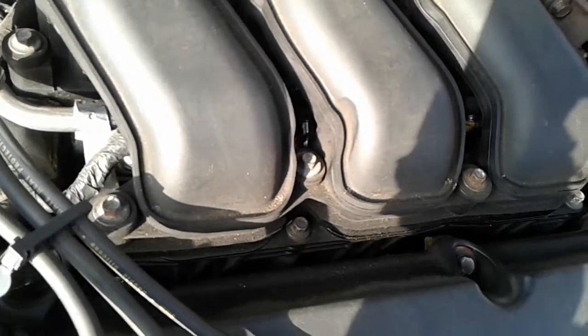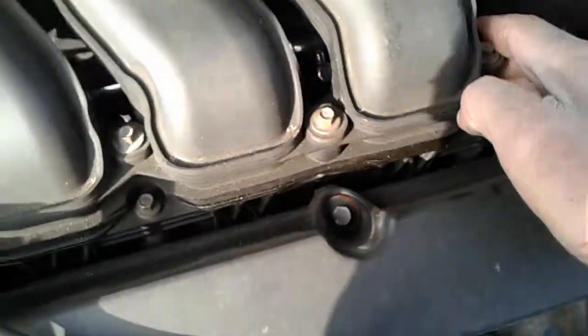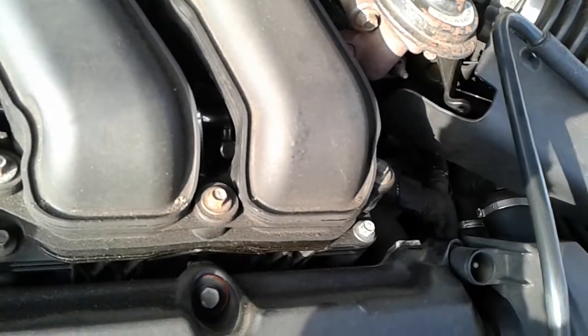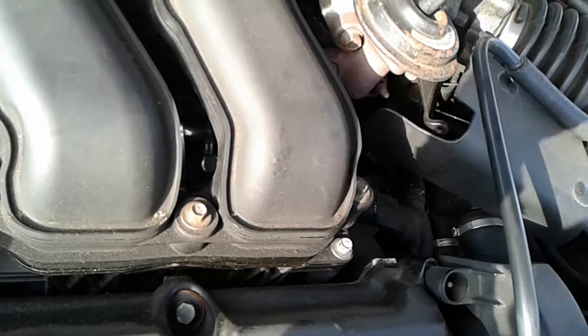Once you've checked and replaced those two PCV elbows, checked all the lines for leaks, and changed the PCV valve hidden down in the valley, you should not have any more issues with the engine running lean or getting the P0171 or P0174 codes.